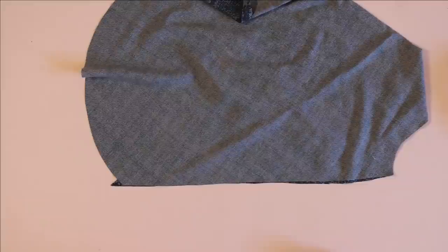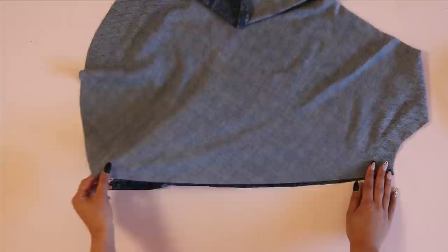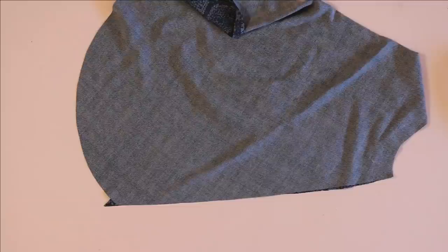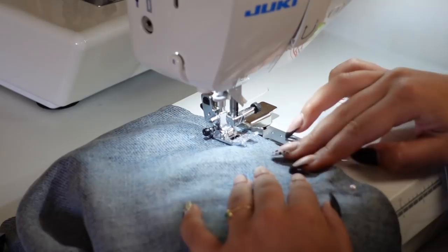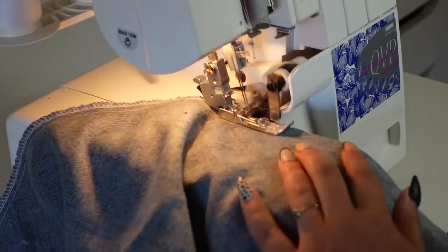You don't want to accidentally stretch this inseam to make the raw edge line up because then you're going to end up with some weird ripples in your sleeve. Pinning this is crucial because when you're sewing it your presser foot is going to give some extra pressure to the top layer of fabric and it's going to want to stretch it out past the bottom layer. So definitely pin it, sew it carefully, and make sure that your inseam is not stretching at all.